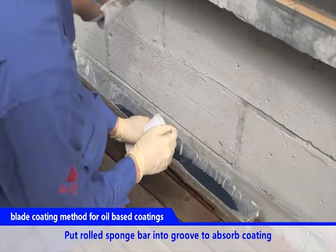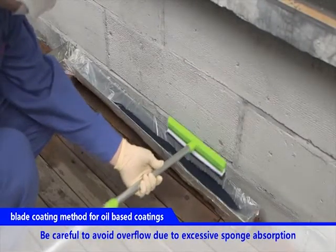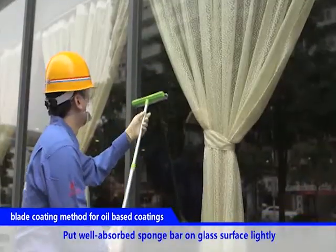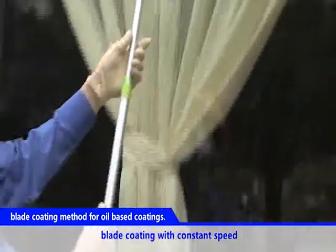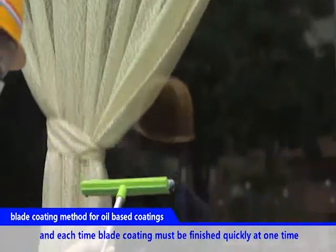Put rolled sponge bar into groove to absorb coating. Be careful to avoid overflow due to excessive sponge absorption. Put well-absorbed sponge bar on glass surface lightly. Blade coat with constant speed, and each time blade coating must be finished quickly at one time.